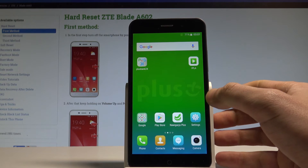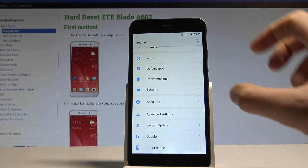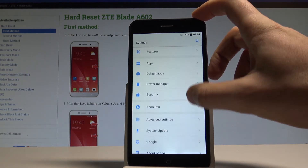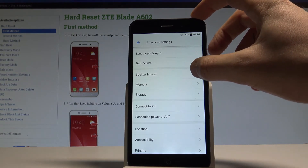At the very beginning, let's start from your home screen. Here you have to find and select Settings. Afterwards, let's scroll down and from the following menu choose Advanced Settings. Here you have to find and select Backup and Reset.